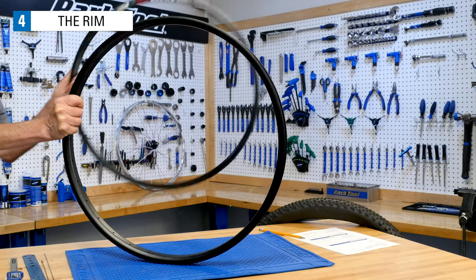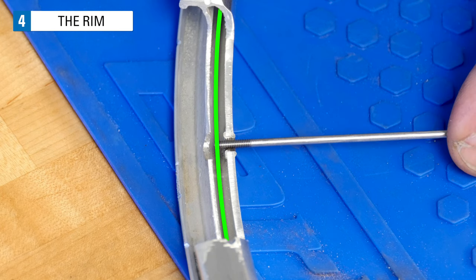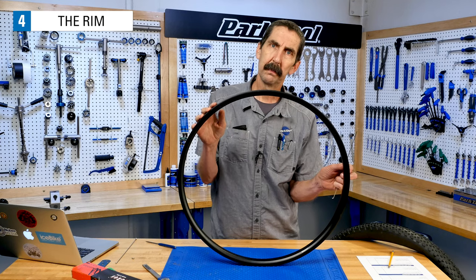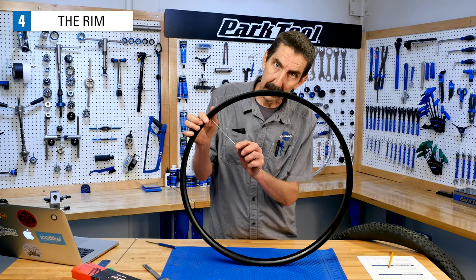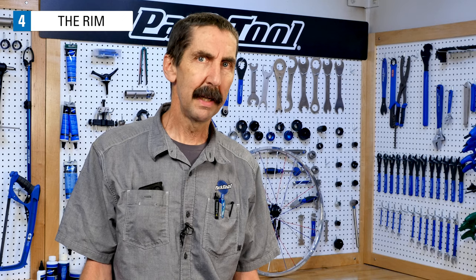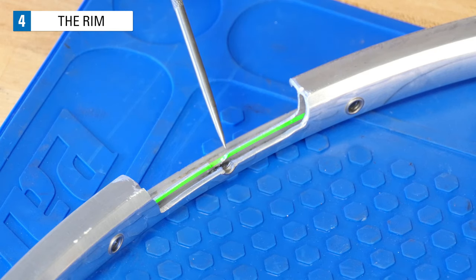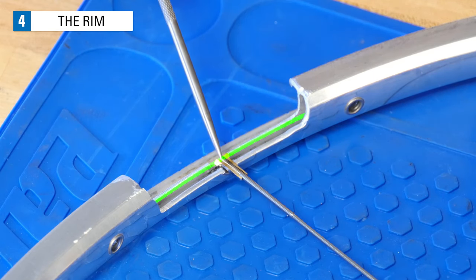Rims are made in different diameters to fit different tire sizes. However, we're concerned with the diameter as defined by the end of what would be a correct spoke length. The common term for this is ERD, for effective rim diameter — though a more accurate title would be effective spoke end diameter. This number is sometimes given by the rim manufacturer on their product page, but if you have the rim on hand, it's worth measuring yourself. We are looking to measure to a point up inside the rim; this cutaway section shows where we want the end of the spoke to sit.